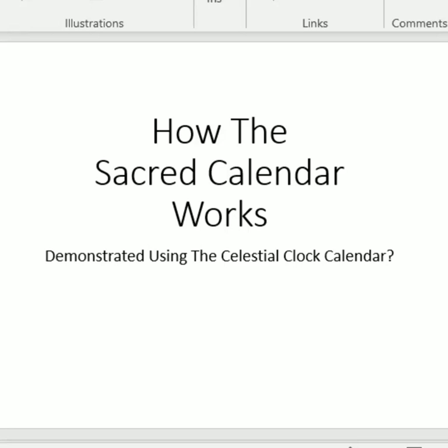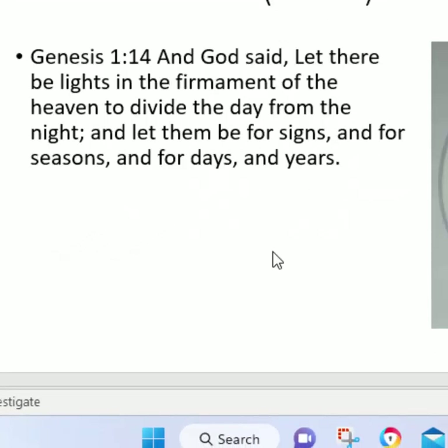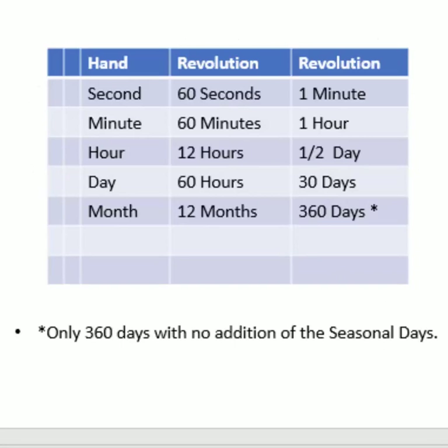Hey y'all, Coach in the Fight here, and in today's video I'm going to be demonstrating how the sacred calendar works using the celestial clock calendar. This clock calendar was built on biblical principles like what we see in Genesis chapter 1 and verse 14, but let me quickly try to help you understand how a wall clock can be used like a sacred calendar. In other words, let's talk about the math behind it all.